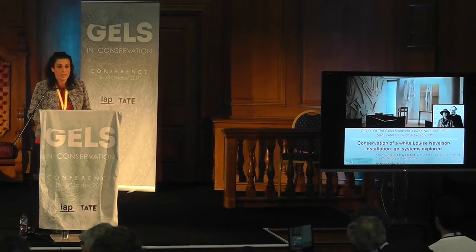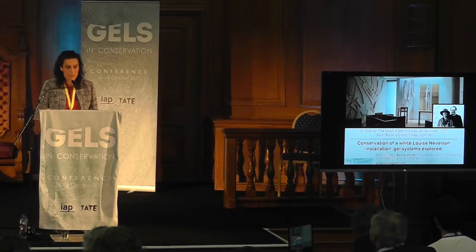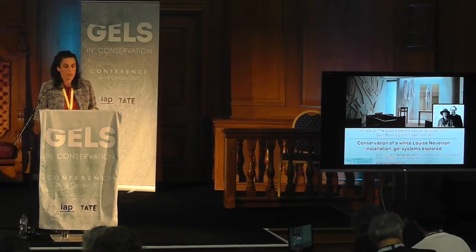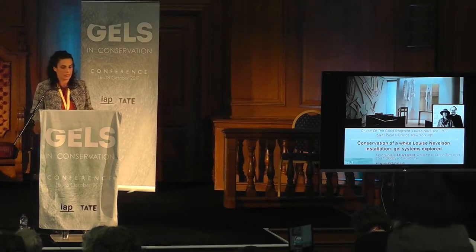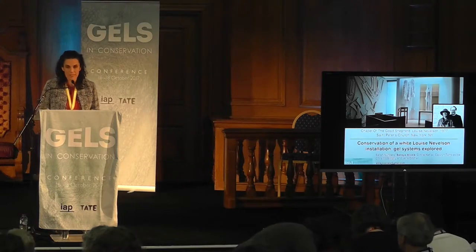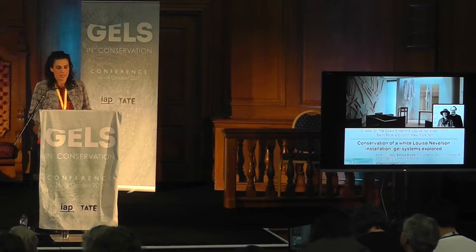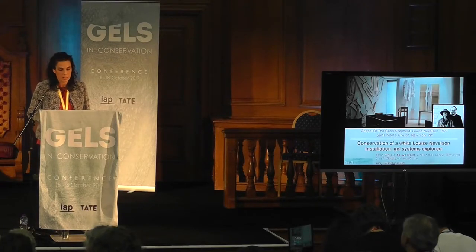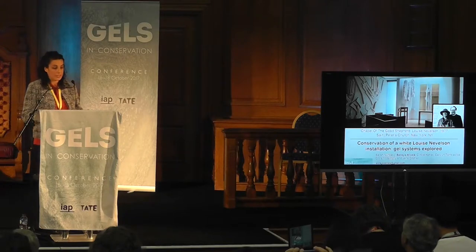The goal of this presentation is to show you the process of selection of the most adequate cleaning methods for a complex treatment with many logistical demands and ethical considerations. We would like to share with you our experience and findings concerning the working properties of a range of gels, thickeners, and viscosity modifiers that we tested for this project.